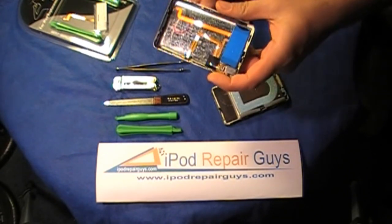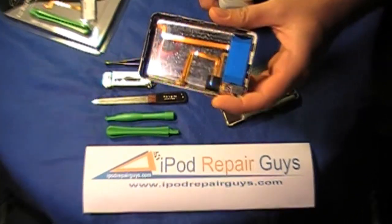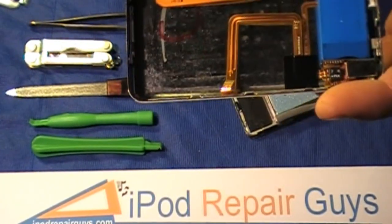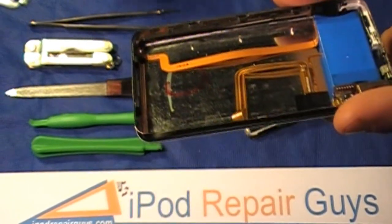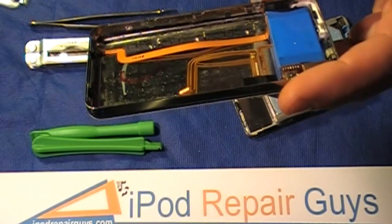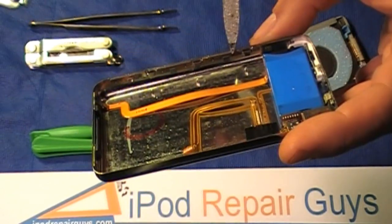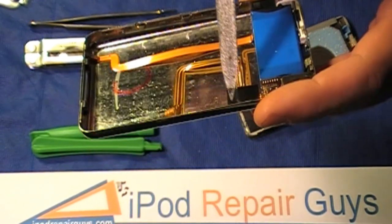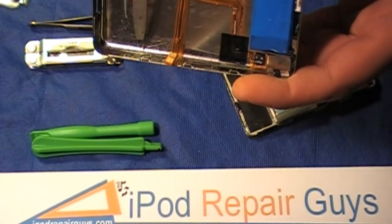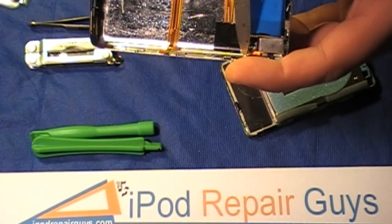I'm going to zoom in for a second just to let you look and give you a little better view of what the actual case looks like. If you notice on the sides of the iPod over here, and on the opposite side equally over here,